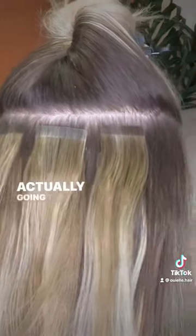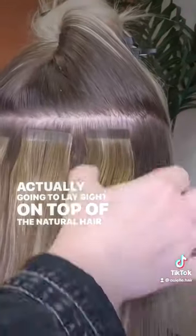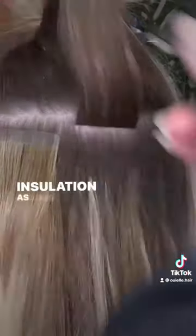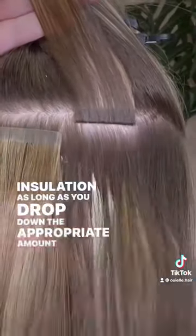This one is actually going to lay right on top of the natural hair, and it's going to pick up the exact amount of hair you need for this installation, as long as you drop down the appropriate amount for the guest's density.